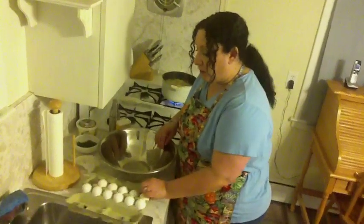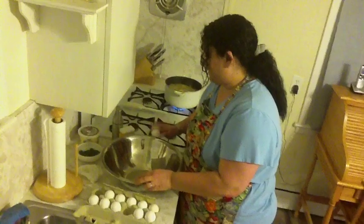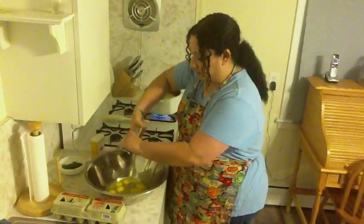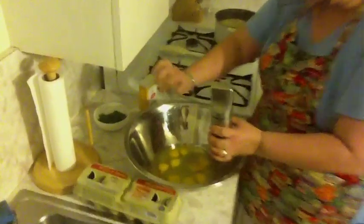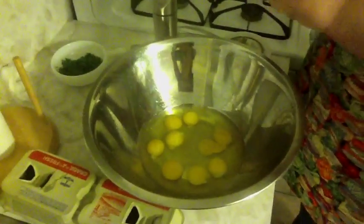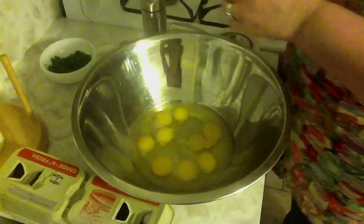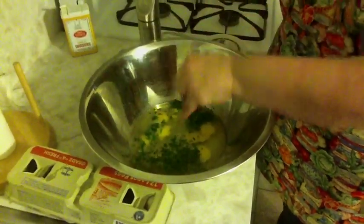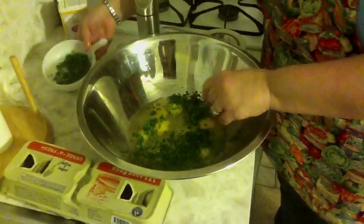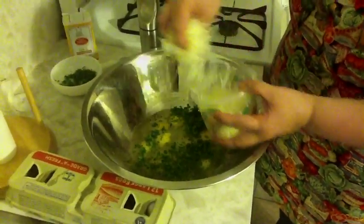Now in a large bowl, you're going to crack 9 eggs. That's right, you heard me correctly — 9 eggs. To the 9 eggs, you're going to add salt and pepper, garlic, some fresh parsley (but you can use dried), and a generous amount of freshly grated Parmesan cheese.